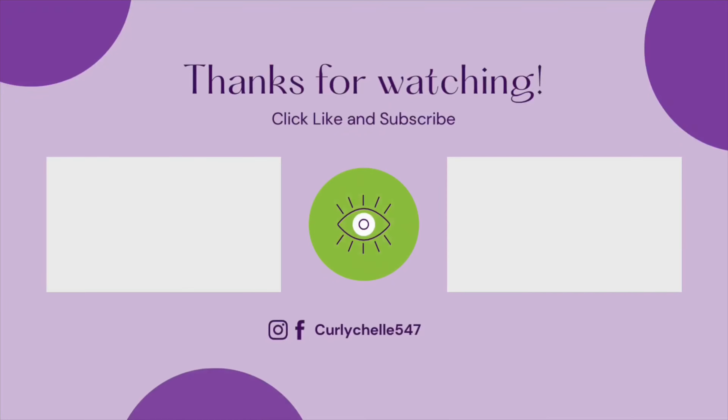This is definitely a combination I'm going to be doing a lot more of because I really liked the results and the way my hair feels — it was everything I hoped and expected it would be. Hopefully you found this video helpful. If you liked it, please hit that thumbs up. Thank you for watching and I'll see you in the next video.